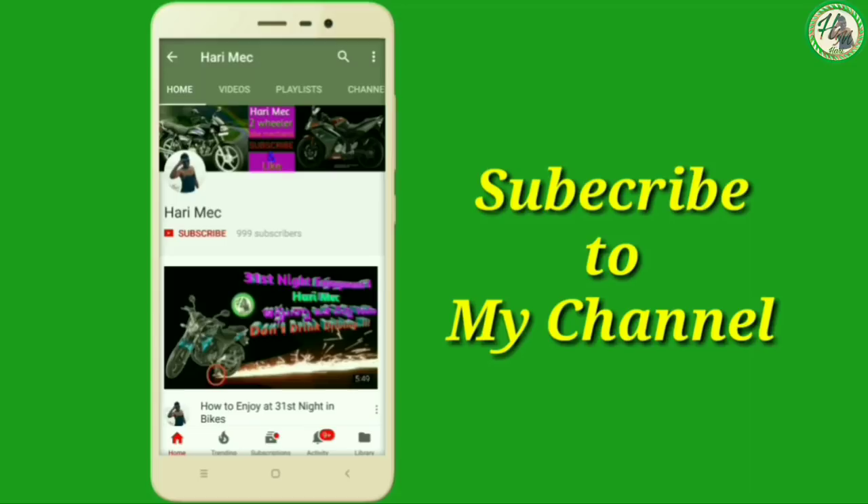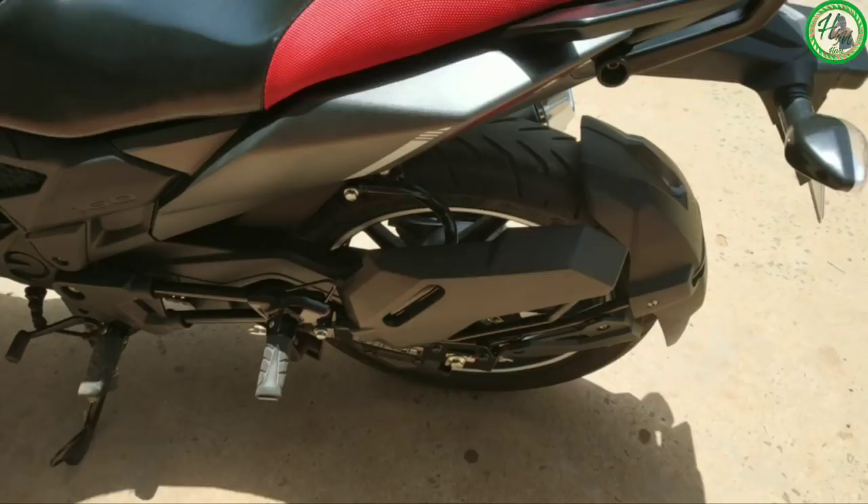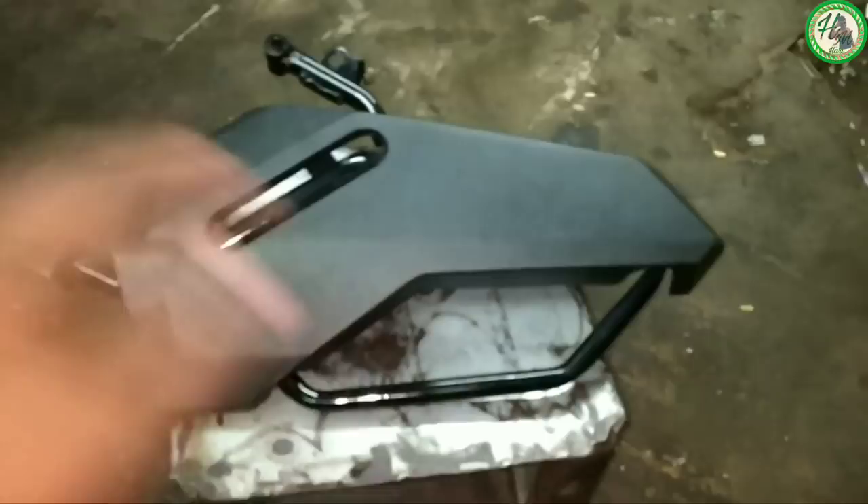Hi friends, I am Harry Meachos. Subscribe to my channel and subscribe to my videos, you'll get a notification bell.